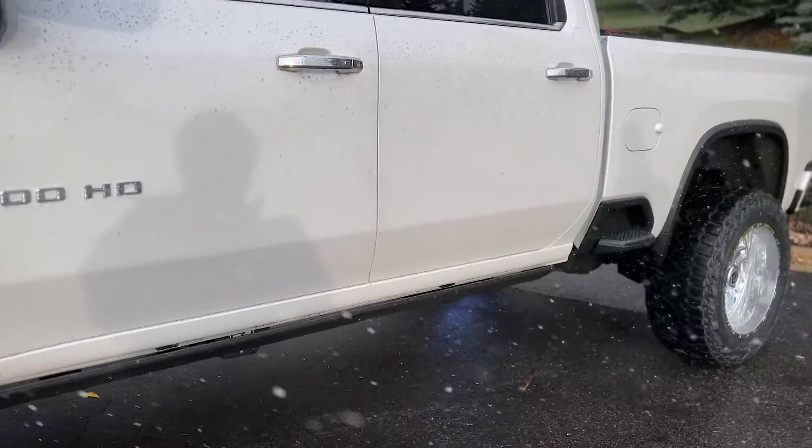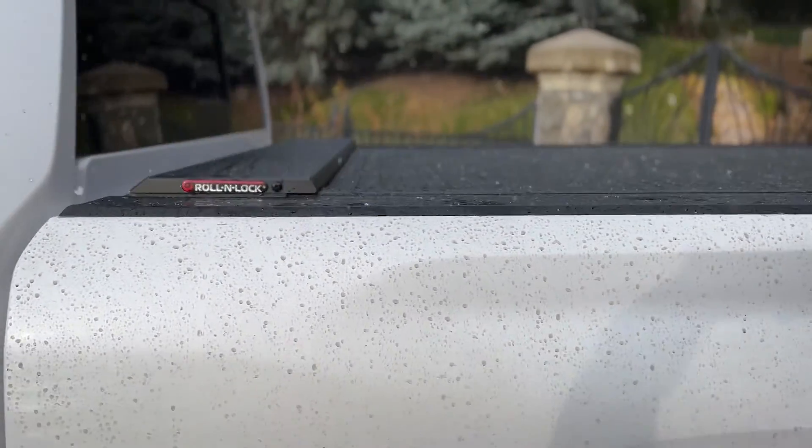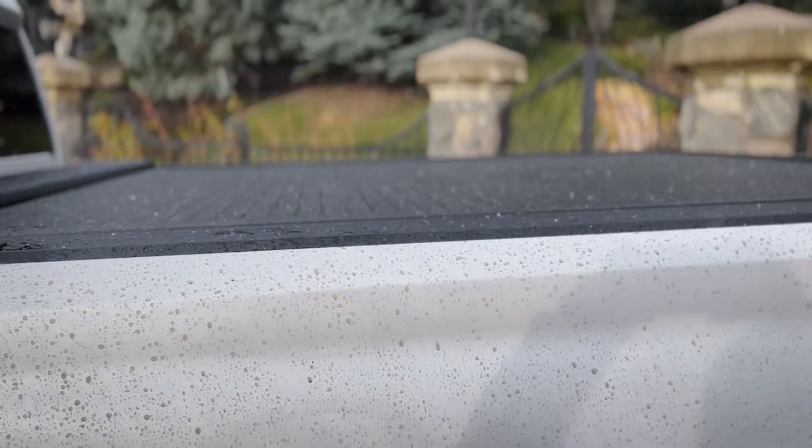If you want to walk around to the rear, we'd be able to show you the lock and roll bed cover to keep everything nice and secure.